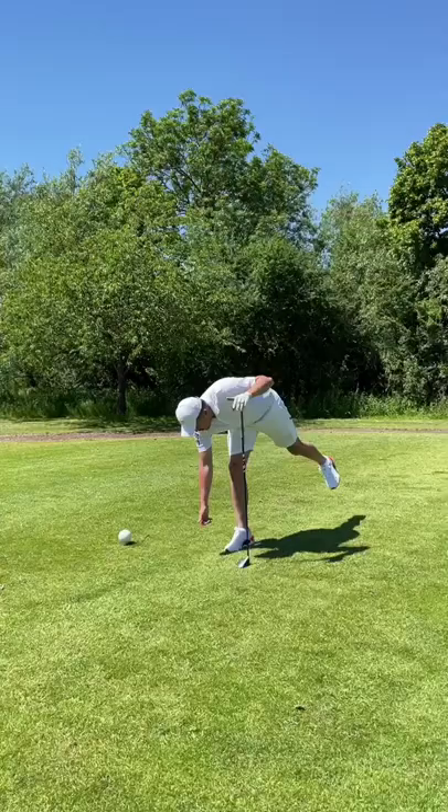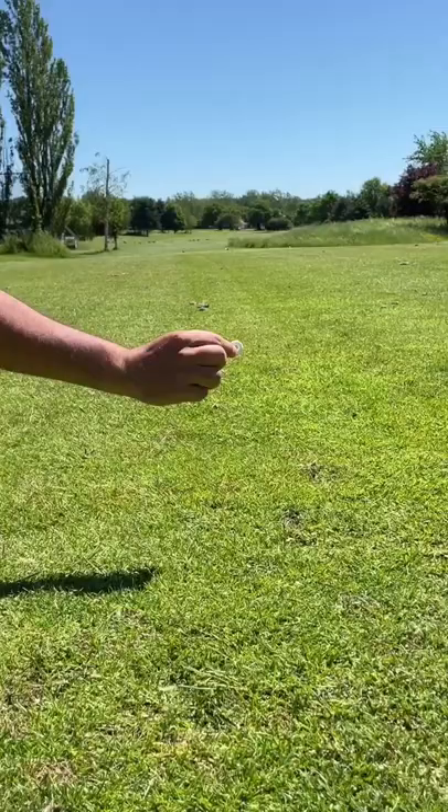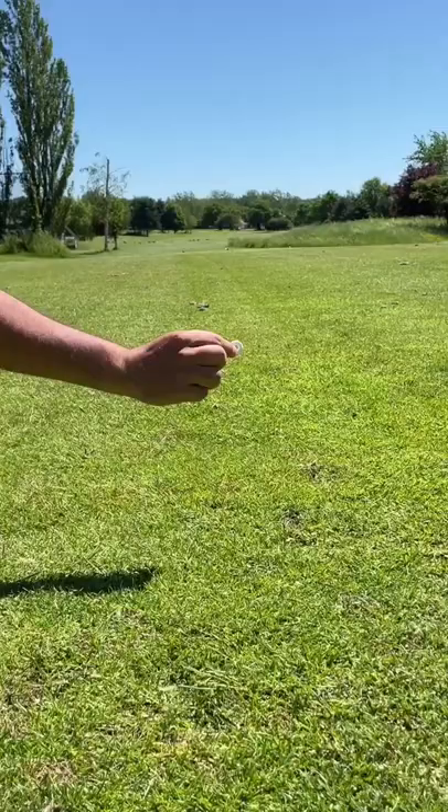Cheat number 3: Polos. Just say you've forgotten your tees at home and the pro shop is way too far to go. You could ask a mate for a tee, or you could use a polo mint instead. The polo breaks in half just like a tee would, so they will never know. Beware of these golfers and like for part 2.